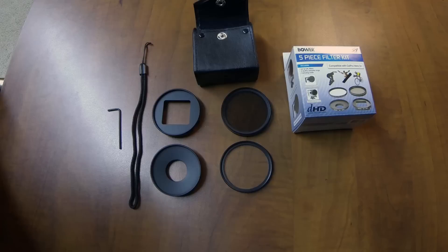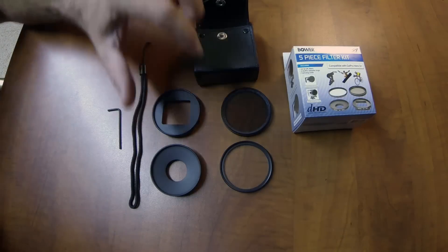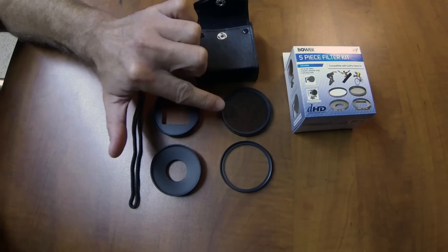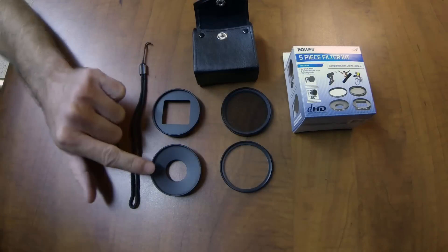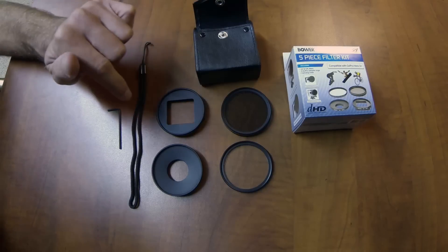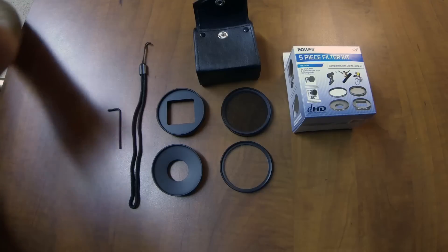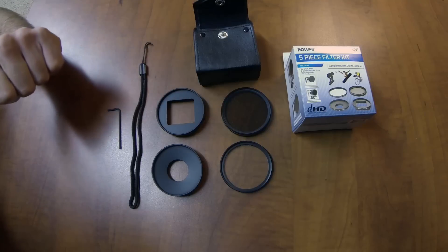I'm not a fan of big long unboxings, so I'm just going to show you what's in here and then we'll see some sample footage. The kit comes with a circular polarizer, which is really why I wanted it for the polarization. This is a UV filter. This is the adapter that goes on the naked camera and this is for the waterproof housing. The 3 Plus and the 4 have the same waterproof housing, and if you upgrade your housing you can actually put a 3 in one of the newer housings and it will work that way too.